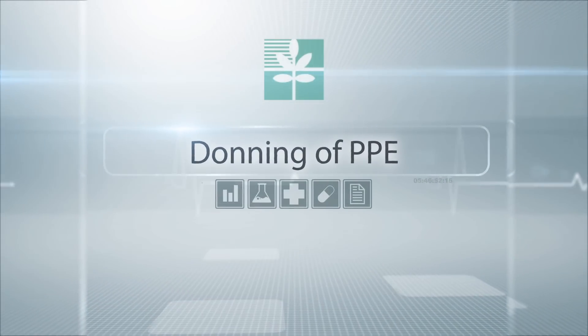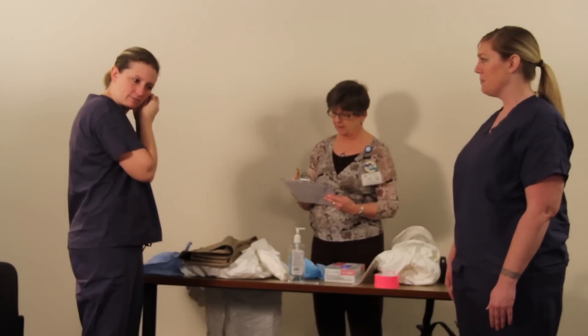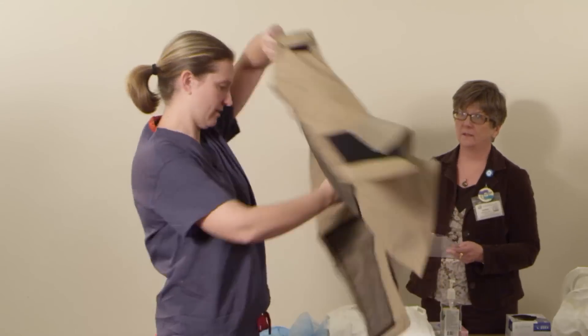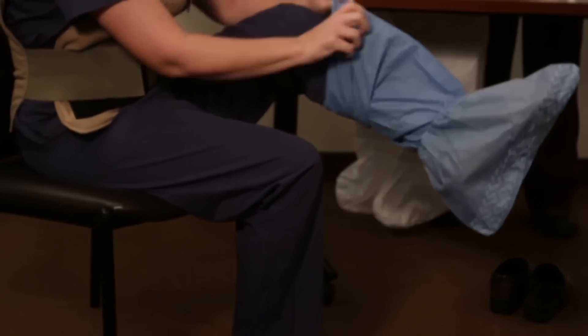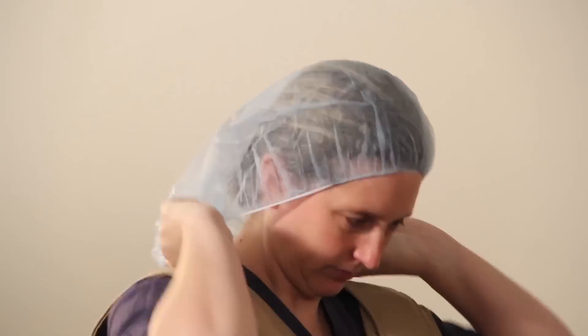Donning of PPE. First, remove your clothing, jewelry, and accessories. Then put on your hospital-provided scrubs, shoes, and if desired, your cooling vest. Place tall surgical booties over your hospital-provided shoes and tape them to your scrubs. Pull your hair back and put on your hairnet.